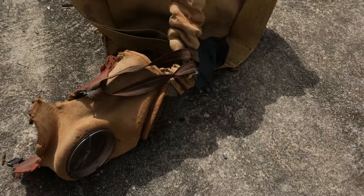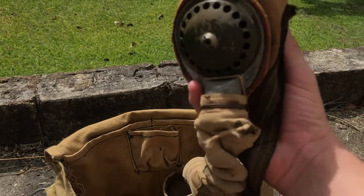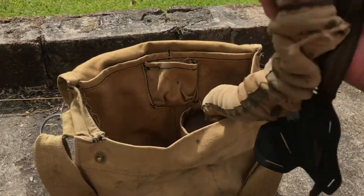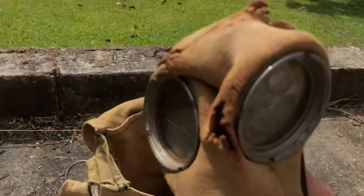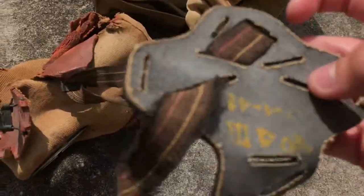The original filter is still in there. Now let's look at the mask. This is the British/Australian Mark 4 General Service Respirator. It is in really bad condition — if I had to guess, it's been in someone's shed for about 80 years. On the back of the harness there are some stamps if you can see them.